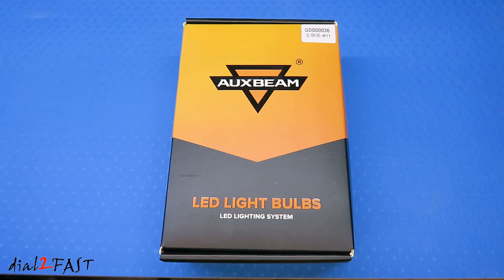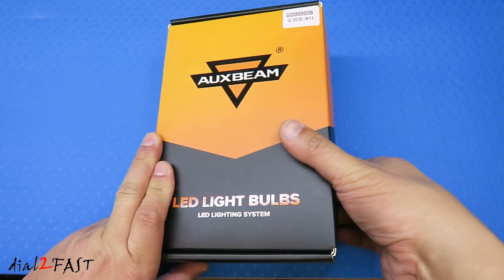Hello viewers, VistoutuFast here. In today's video I will be reviewing the Oxbeam W-series LED lights. This one I have here is the H11 bulb size and it's commonly used for headlights and fog lights. Let me open this up and I'll show you what these lights look like.